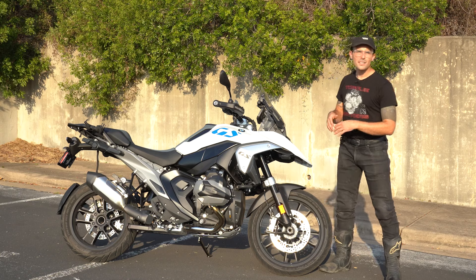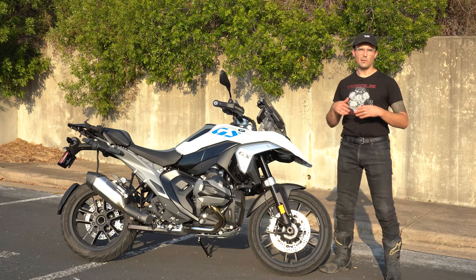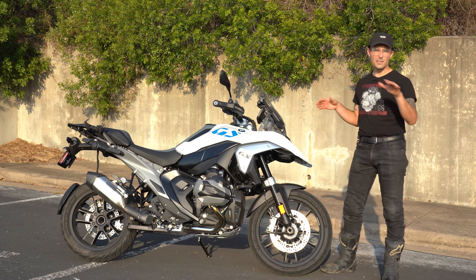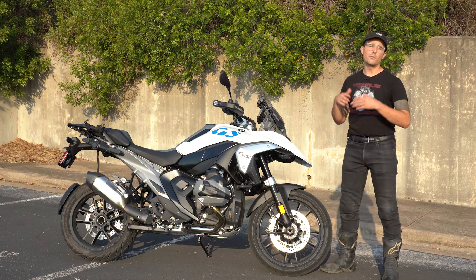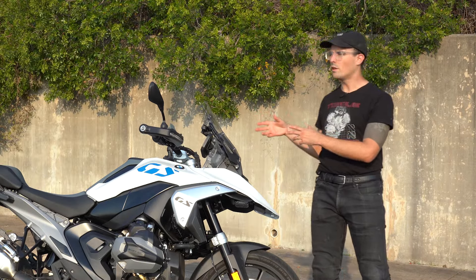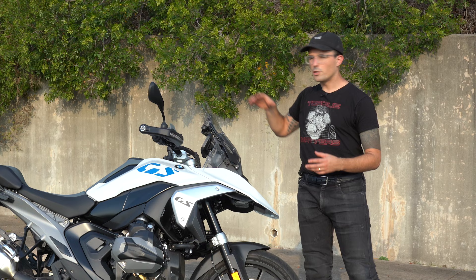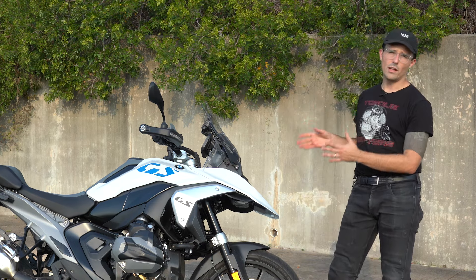A base BMW GS comes in at a little under $19,000, but it's basically impossible to get one without tech packages and farkles. This one equipped is about $25,000 MSRP, but you're probably going to spend close to $30,000. It has the Vario charging system for the luggage, USB adapters, and a GPS mount — it really is very well equipped.